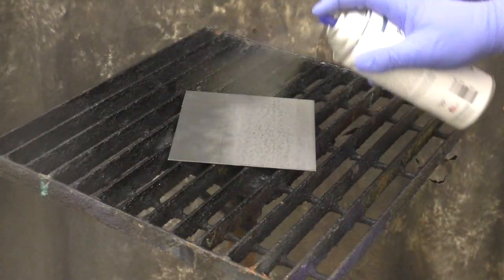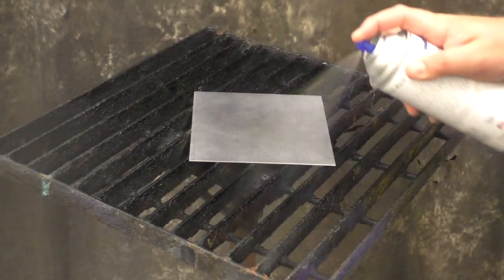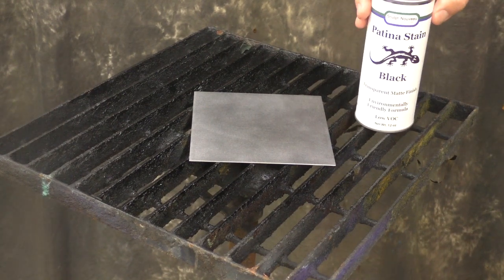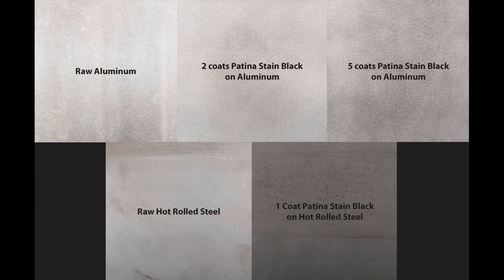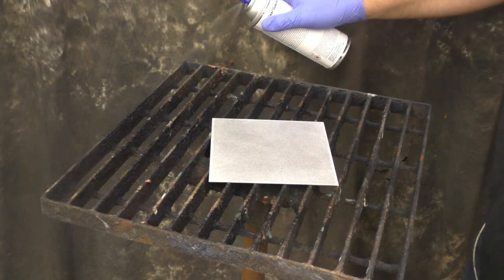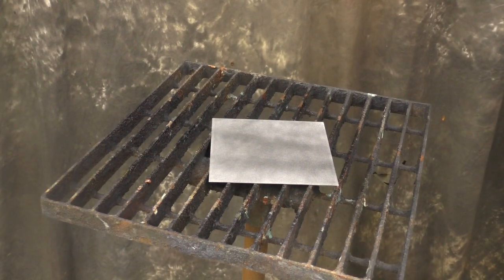First off is Patina Stain Black. The patina stains are essentially the solvent dyes mixed with the ClearGuard. The difference between the Black Patina Stain and the ClearGuard Black will basically come down to the transparency of it. Here we'll show the effects on a piece of raw aluminum, followed by two coats and then five coats of Black Patina Stain, and then on a piece of hot rolled steel — raw, and then one coat of Black Patina Stain. You'll notice that one coat on hot rolled is vastly different than five coats of Black Patina Stain.